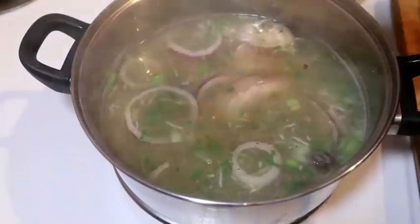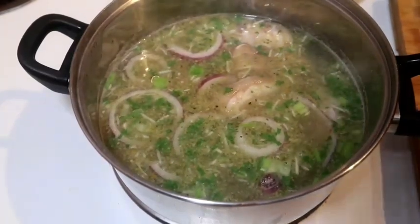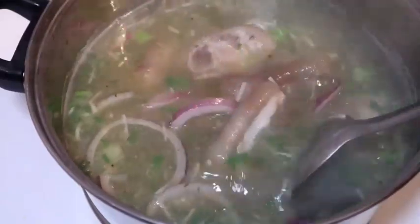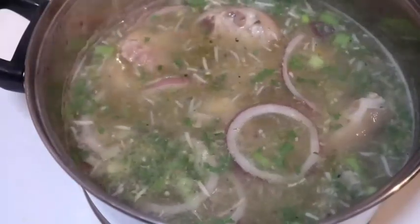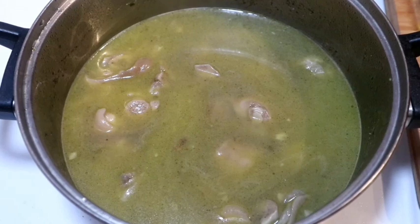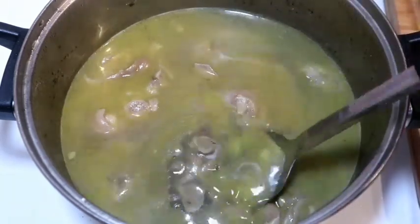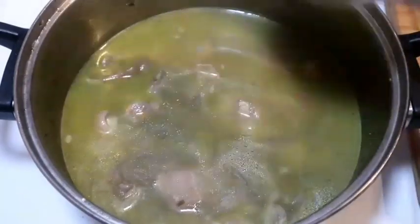Smells phenomenal already, oh my gosh. Let me cover the pot up and let it do its thing. Okay guys, so it was boiling for about an hour and 15 minutes to an hour and a half, and it is now fall-off-the-bone ready — it is tender and everything. So we're gonna continue with the recipe, stay tuned.